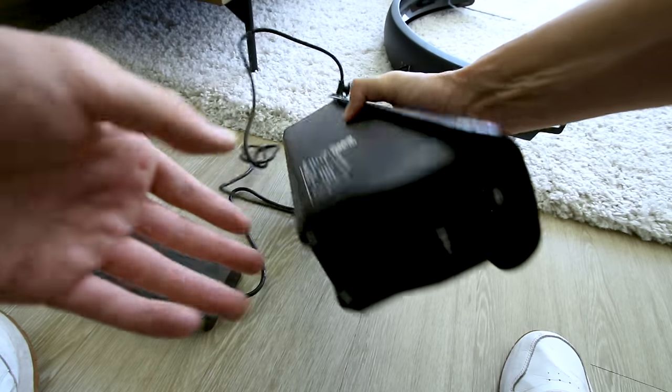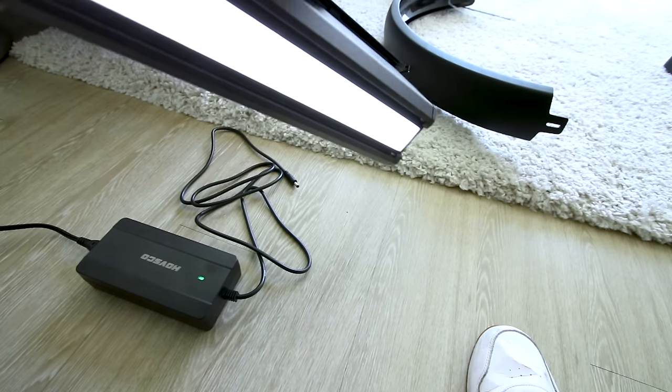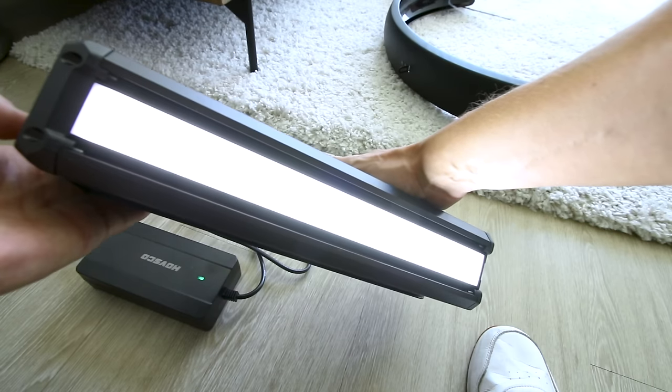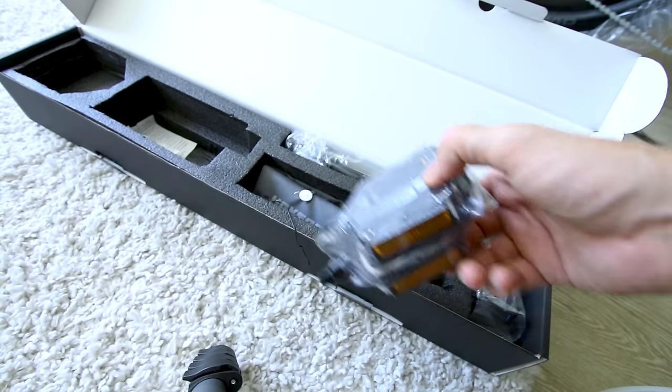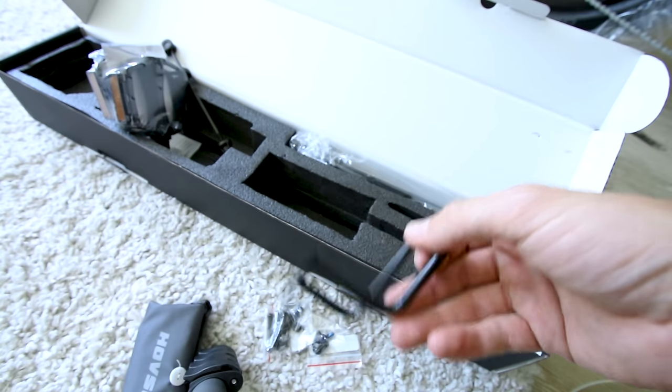You can charge this thing while it's on the bike. When they ship it, it's basically already almost full. Hovsko has a flashlight built into the battery with a couple different modes including strobe. In the box you also get pedals, tools, a front axle with quick release, derailleur guard, and kickstand.